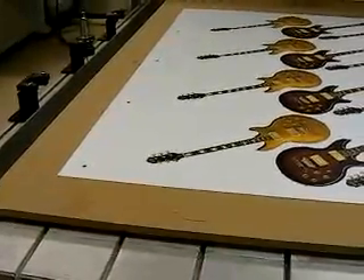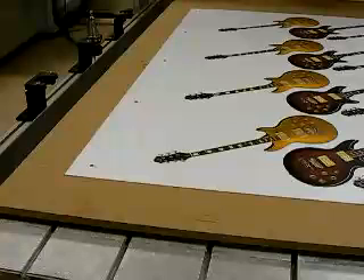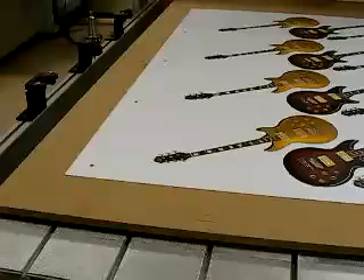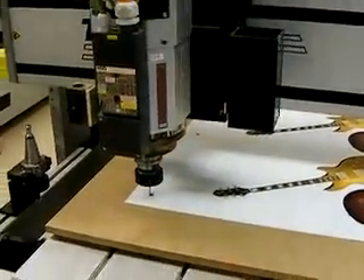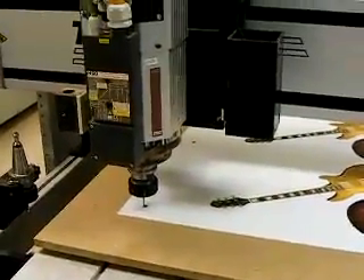In order to cut it out, it's very simple. All we have to do is locate our X, Y, and Z zero positions. And once we've got our zero positions, the zero position doesn't have to be accurate because the dot is going to be located.